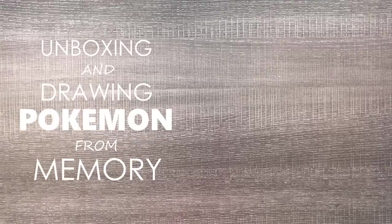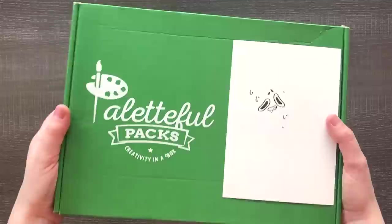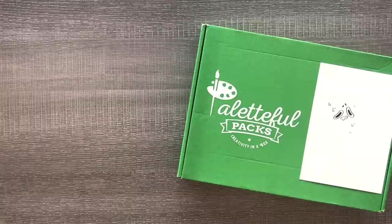Today we are going to be unboxing and trying some mystery art supplies out of this Paletteful Pack. This is a monthly subscription box where you can get some art supplies, and I was told there might be some watercolor in here I might be interested in. So thank you so much to Paletteful Pack for sending me this box. If you want to get your own, check out the link in the description. Let's see what's in here.